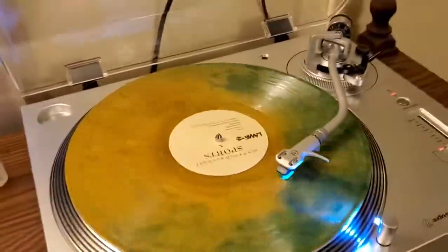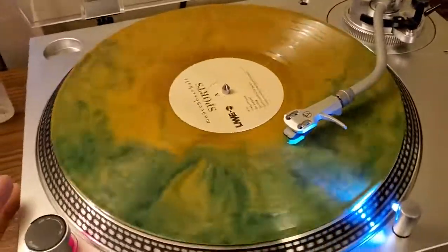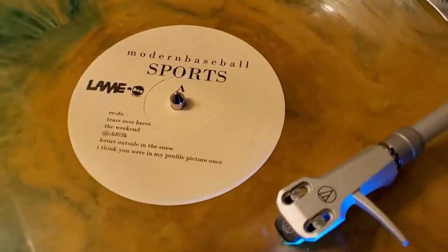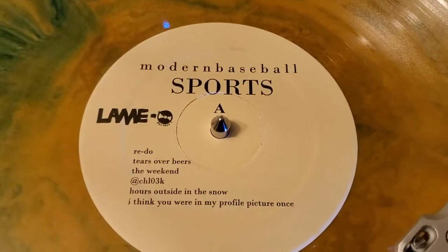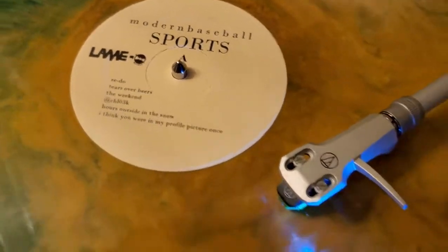And here it is. Look how gorgeous that looks — I was so surprised when I pulled this out of the sleeve, I loved it. We'll go ahead and stop it and take a look at the very basic label. Limo Records, it shows the track listing, and then Modern Baseball Sports, Side A — not much to it.